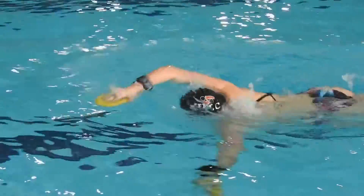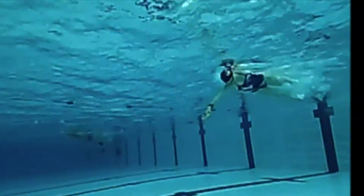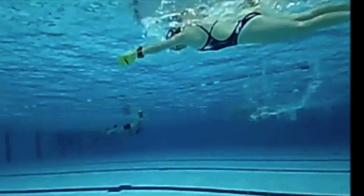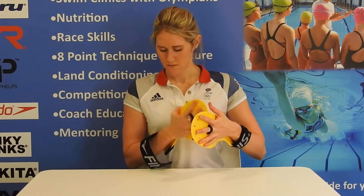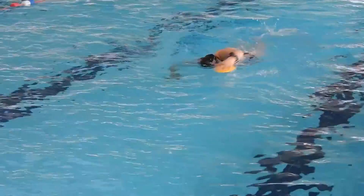The bolster paddles also work upper body strength because of the wide shape design. Try these paddles to work on the correct hand, wrist, and forearm position through muscle memory, and feel the difference when the paddles are removed.